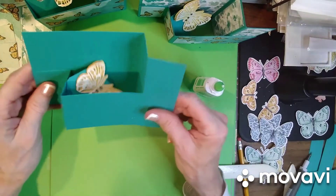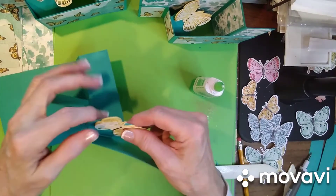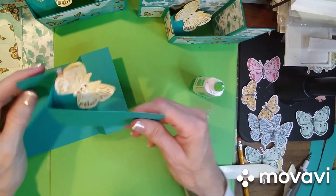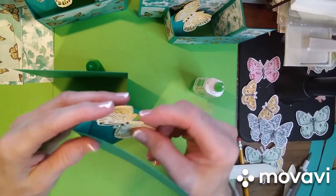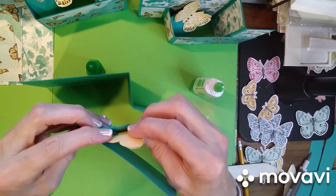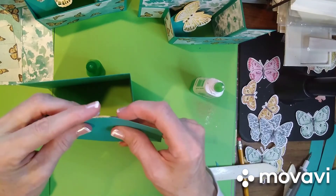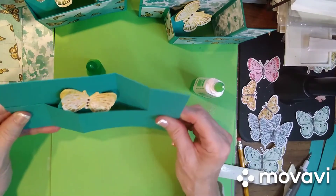Let's try it now. Yours will be done for you — not your butterfly, but your mechanism will be done on your card so you don't have to worry about doing that. You'll know that it works because I have tested them. This butterfly is being difficult today — just pop it over and make sure that it works before you move on to your next step and have it where you want it to be. Then we can start the fun part of decorating!